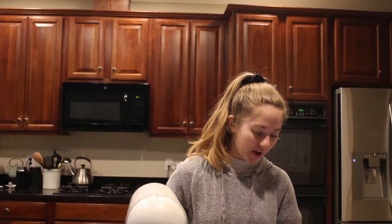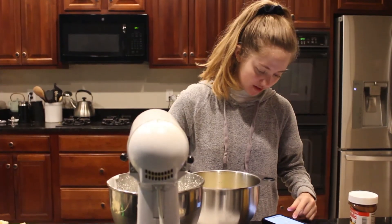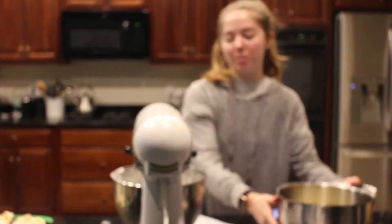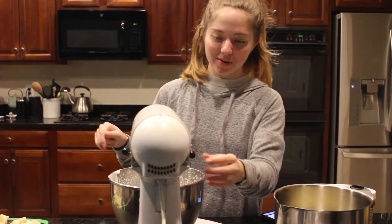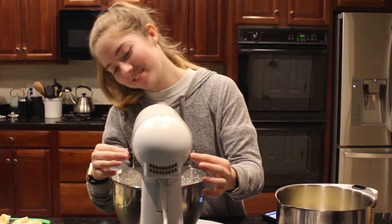Actually, no — I'm still doing it right. We're still waiting for stiff peaks to form, and then we'll add the pudding. Stiff peaks — not sneak peaks!